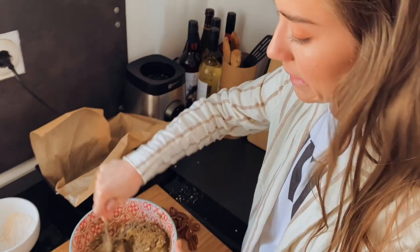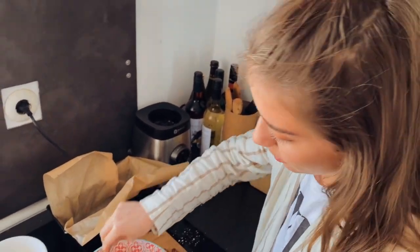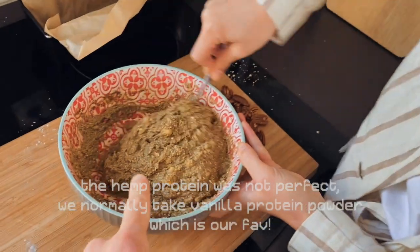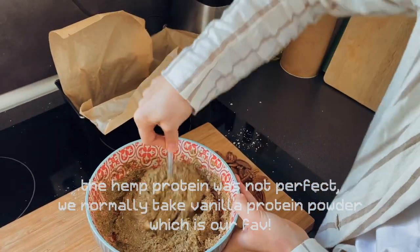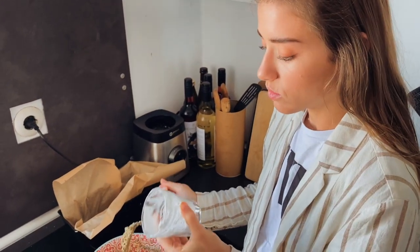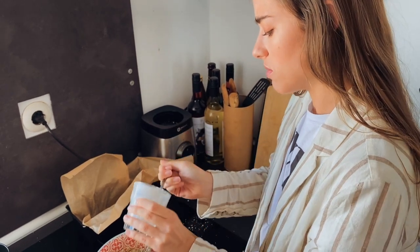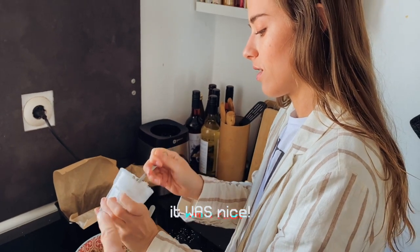Forgot to put the baking powder inside — that's always my thing. I'm really bad at baking. Banana bread is basically the only thing I can do. This is the color — it's really a bit dark green because we are using this hemp protein. We have some coconut milk left from making oats and we don't want to waste it, so I think coconut milk could also be nice in that one. So this is optional — we will let you know later if that was a good idea or not.